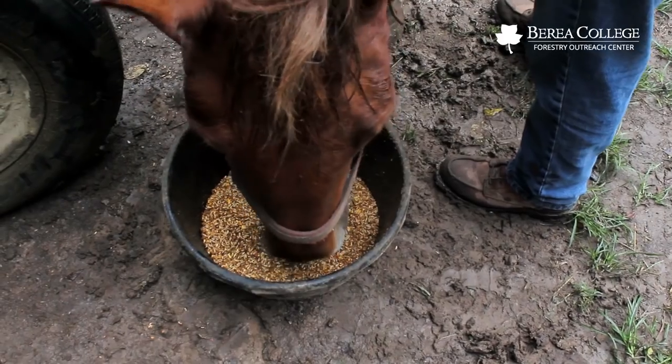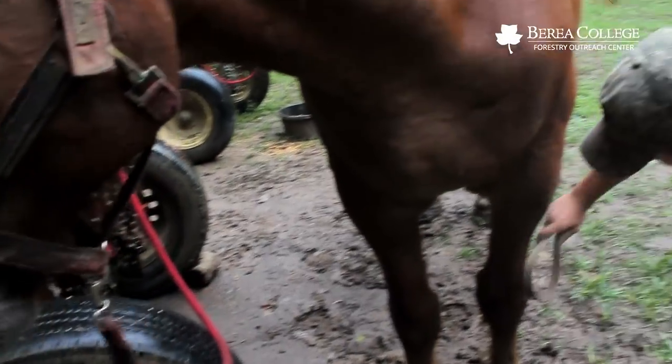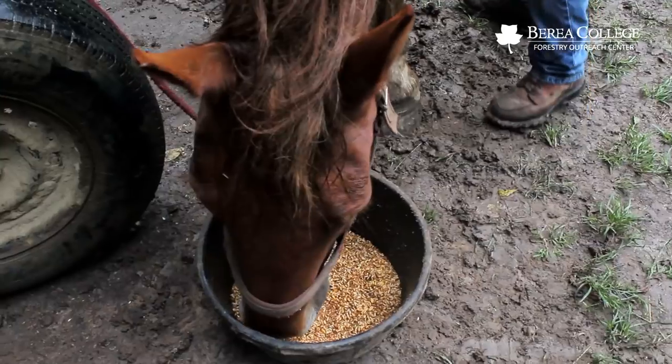Their nutrition is a big thing — we really try to feed them well, and we check them every day to make sure they don't have any cuts or abrasions, and give them time off to rest. Horses are renewable, and that's what makes it so much more attractive, especially for a young person getting into this. It's a cheap way to get started because you don't have to borrow thousands of dollars. You can get a team of horses for around seven or eight thousand dollars, as opposed to fifty or sixty thousand for a skidder. And if you get a team of mares, you can have babies — you reproduce your skidder.